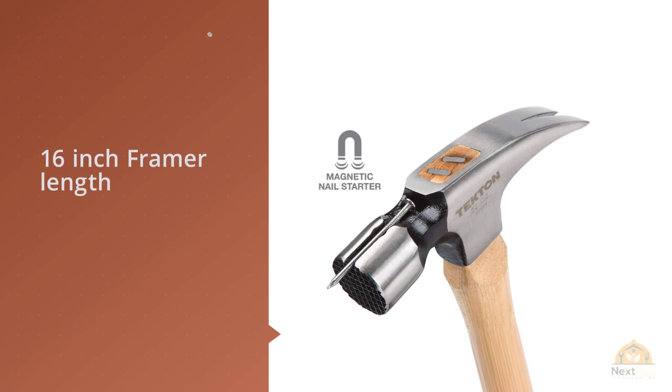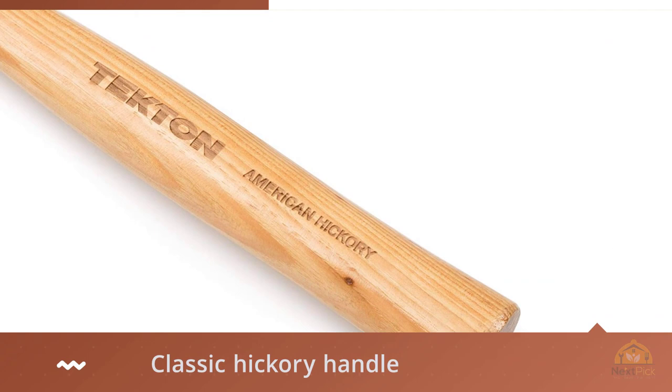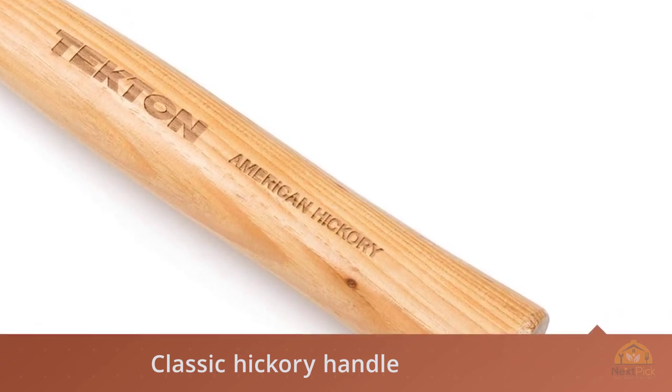You can get this model for about a third less than the top model on our list, making it the best overall value for money. However, its fiberglass body doesn't always hold the head well, which keeps it out of the top spot.